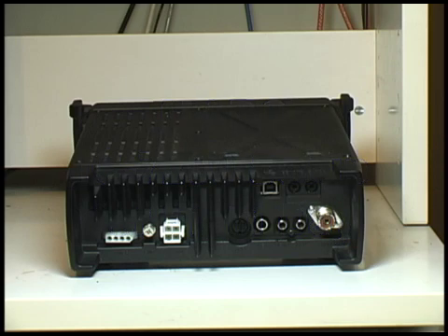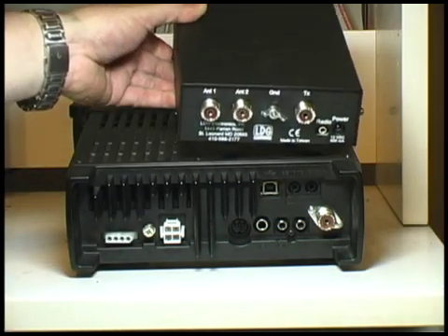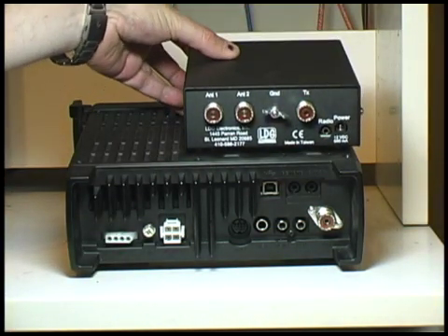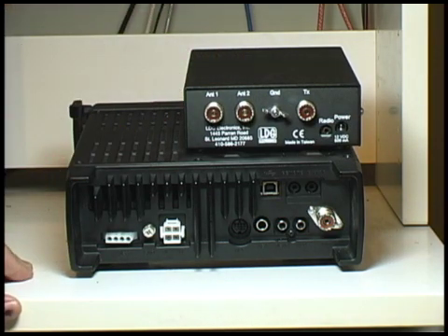This is connecting the ICOM 7200 to the LDG antenna tuner. The first step is to place the antenna tuner on top of the radio. When looking at the back of the radio, it should go on the right-hand side. This leaves the cooling vents clear so that the radio properly cools.